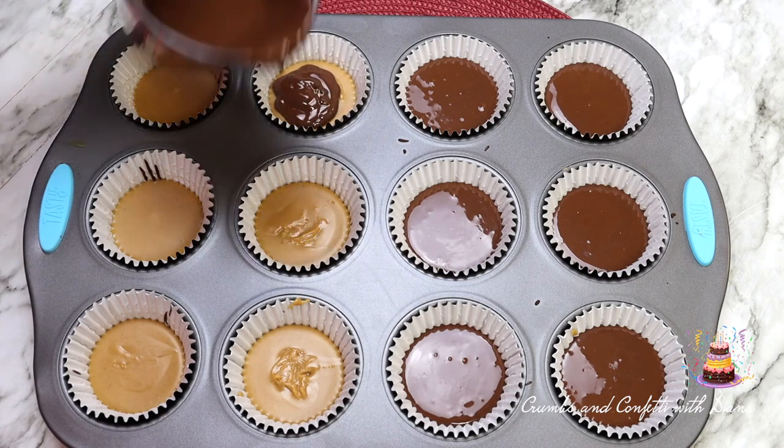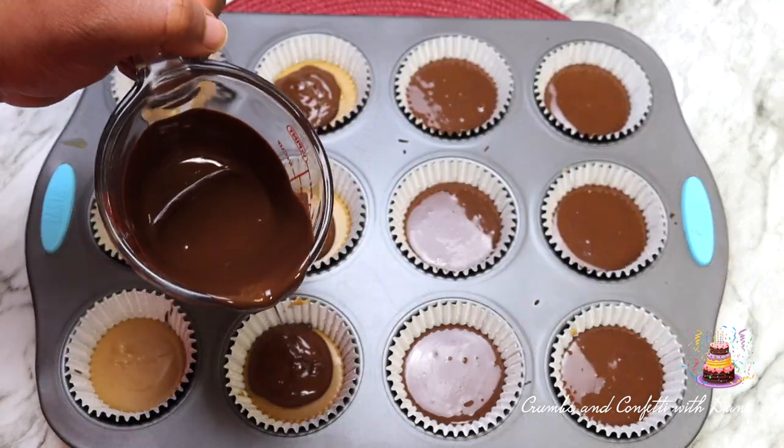Lightly tapping the muffin pan on the counter allows the chocolate to evenly spread out.